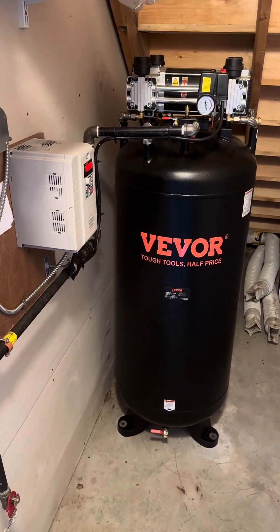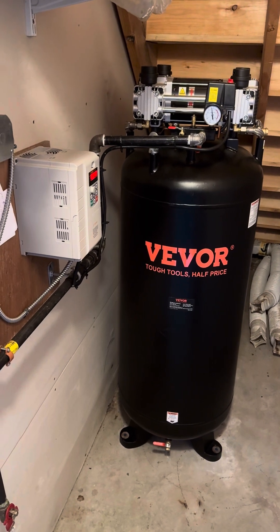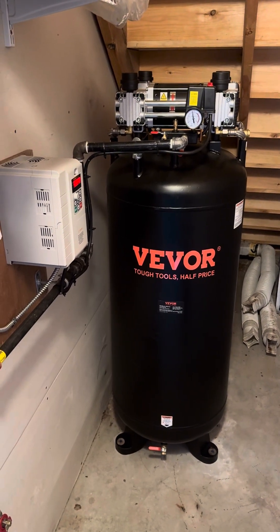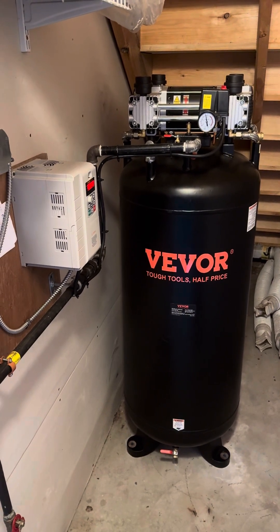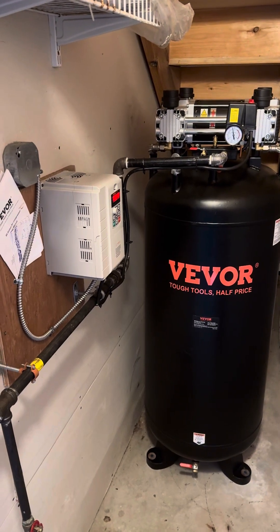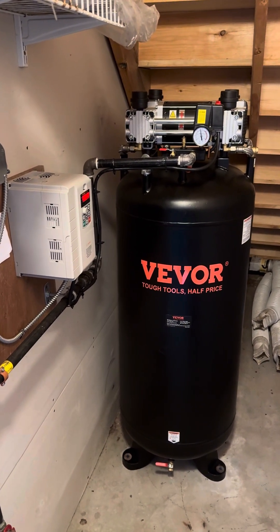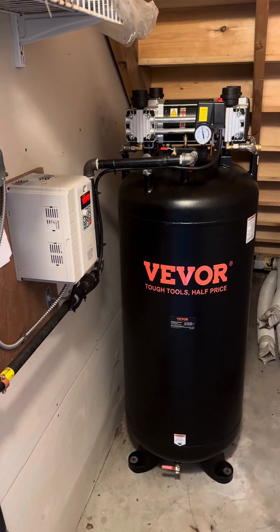I wanted to do a quick video for those of you interested in the 80-gallon air compressor from Vevera. I hadn't found anything online about the compressor. Very happy with the performance — pretty quiet overall, 15.5 CFM is excellent, and it can handle HVLP sprayers. We use it in my automotive shop at my home office. This was replacing an older single-stage 3 horsepower. This is a 6.5 horsepower dual-stage air compressor with an 80-gallon reserve.